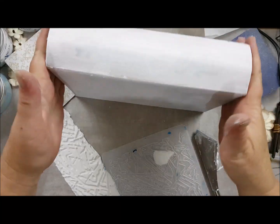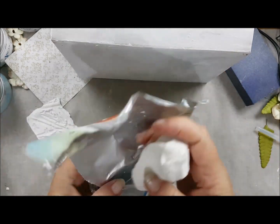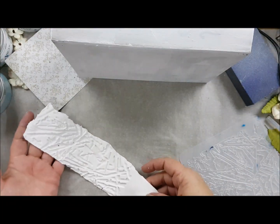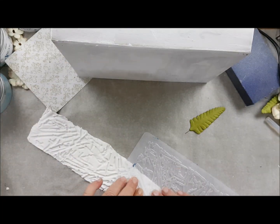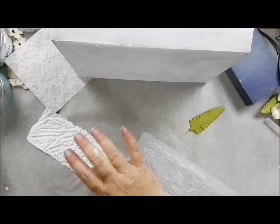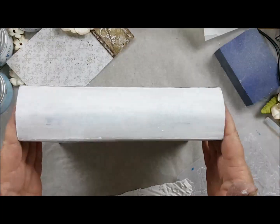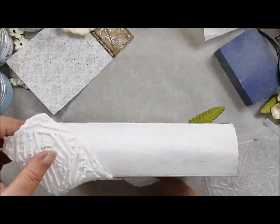Then I took some clay and kneaded it very hard in my hands, and then I made it fit to the side of the book. I took a Stamperia mold and pushed it into the wet clay so it will get the texture in there, and then you can glue it on the back of the book. I will glue it again with mixed media glue.